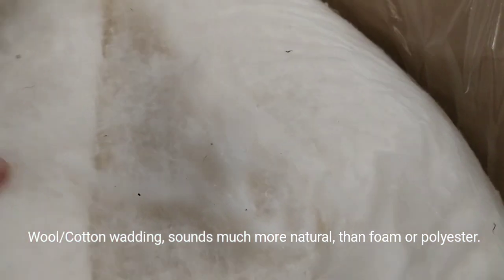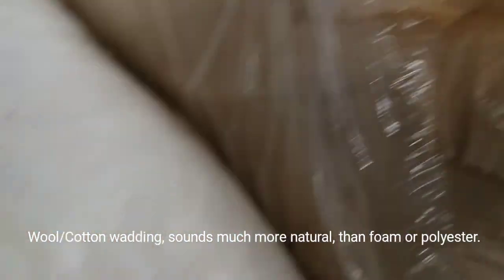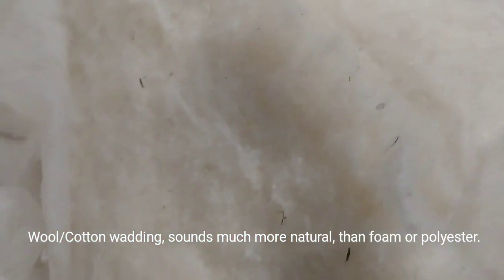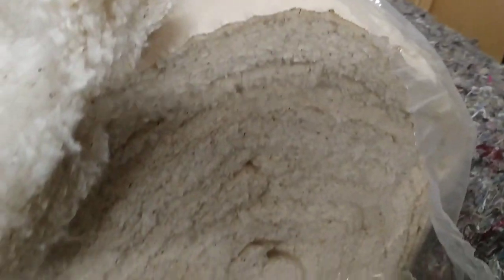These two products are what I've been using. This one is a wool mix — it's slightly softer than the white cotton felt and the air flows better through it in the back of the cabinet. So if you're covering the port, the air will flow better through this than through the more dense products, which you'd really use for stapling on the side walls.